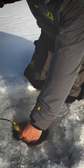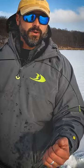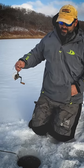Absolutely one of the best presentations there is, especially for early ice. This micro spoon is designed perfectly for it. That's what's cool about ice fishing rods today.